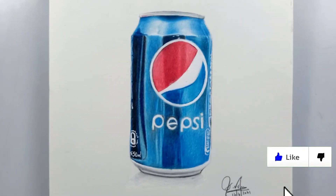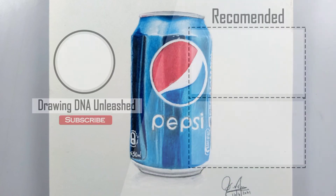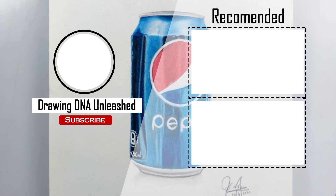If you like this video, please give a thumbs up and share it with your friends, relatives, and family. If you're new to this channel, please subscribe and join my lovely YouTube family. Thank you so much for watching — see you in the next video. Until then, this is Vishwa, bye!